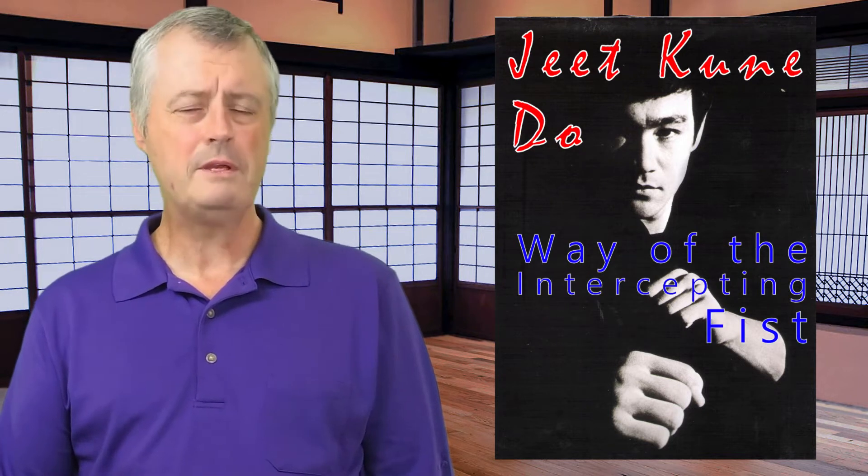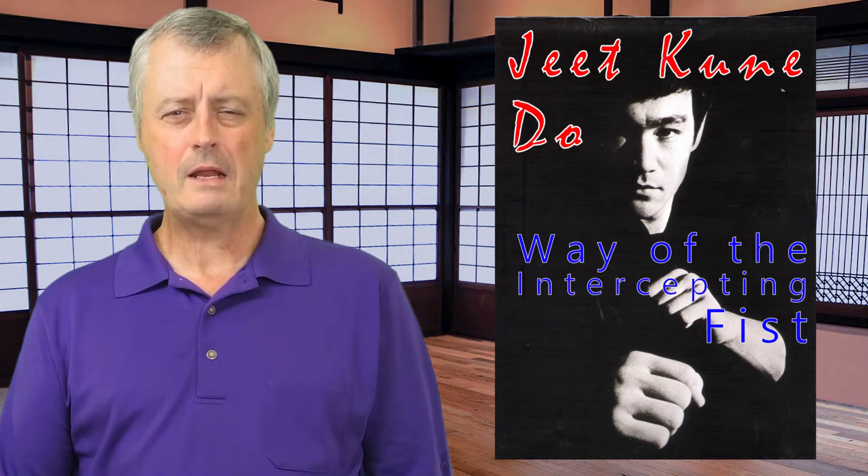I've always felt that Bruce Lee was way ahead of his time in understanding interception. It was the main thing he taught in being able to defend oneself. When he created Jeet Kune Do, he called it basically the way of the intercepting fist. I like that idea and philosophy of being quick and being able to attack in between an opponent's attack by basically catching them on a half beat or a quarter beat once they've initiated that attack.